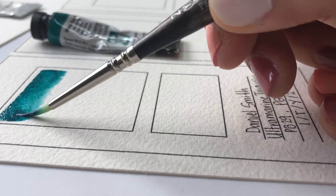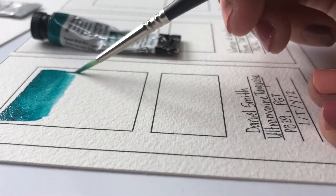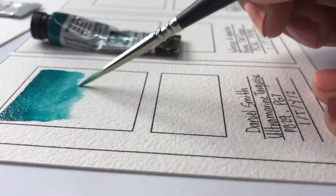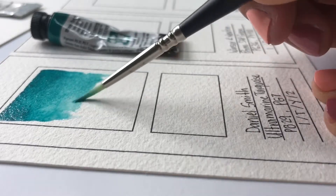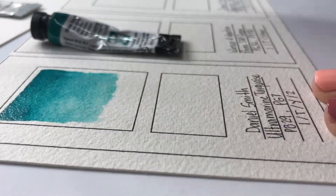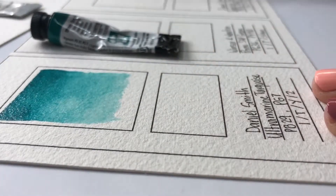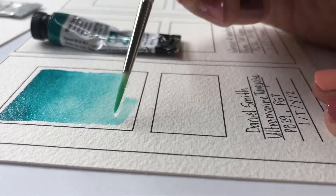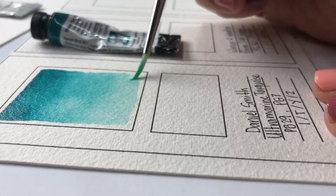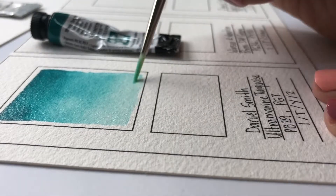First I saturate my watercolor brush in paint - very, very saturated - and that's the first line I create on the top. The first stroke goes from top to bottom. After that I use a paper towel, clean my brush a little bit, then dip it in clean water and make another stroke right underneath that saturated stroke. I keep going over and over, cleaning my brush, dipping it in water, and placing each stroke underneath the last, until it's completely transparent.